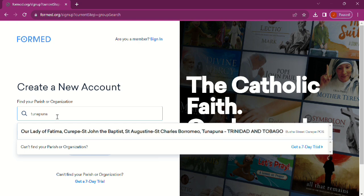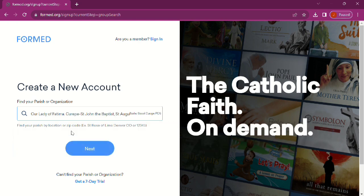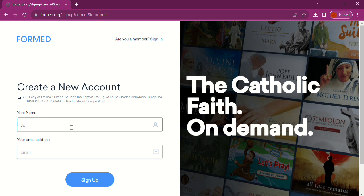Search for your parish and then press next. You will then be invited to enter your full name and your email address. And with just those simple steps,